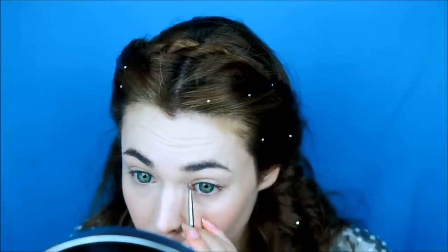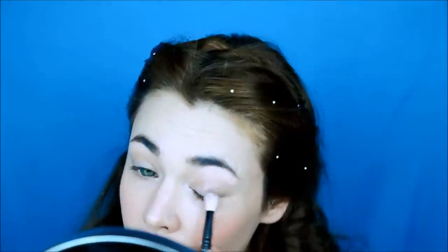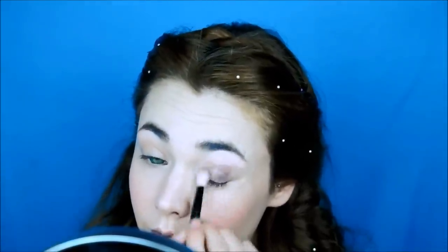With a base shadow, highlight the inner corner and the brow bone. Now I'll be taking a taupe shadow with a satin finish and smoke it all over the eye.